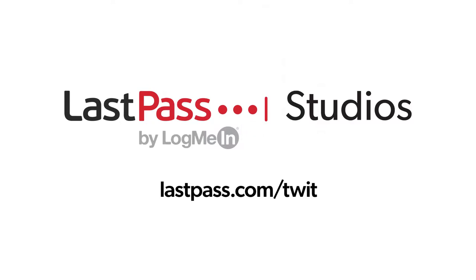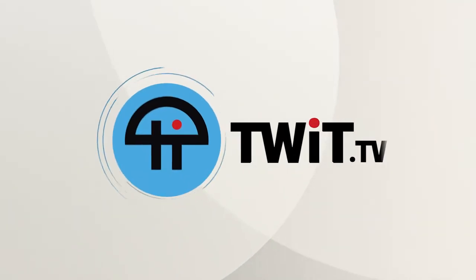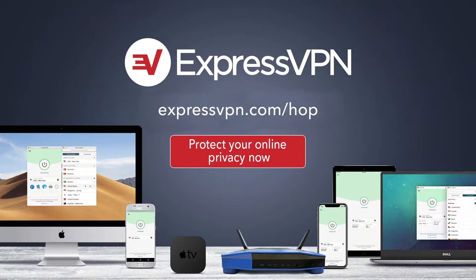Hands-On Photography is brought to you from LastPass Studios. Using the same password everywhere is a security nightmare waiting to happen. LastPass easily creates unique passwords for every site. Visit lastpass.com/twit. This episode is also brought to you by ExpressVPN. Protect your online privacy with one click — it's that easy. For three extra months free with a one-year package, go to expressvpn.com/hop.